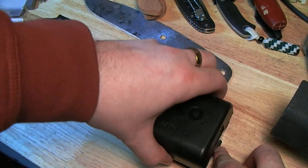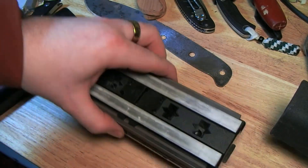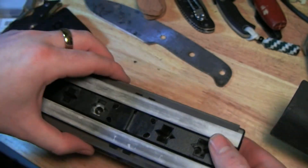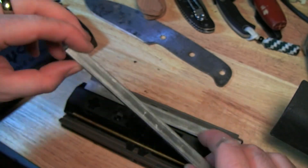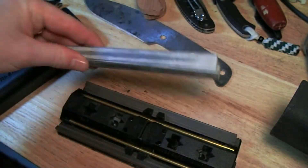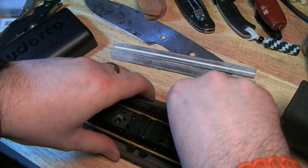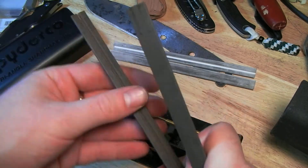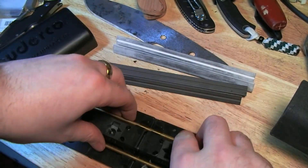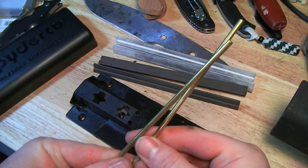Lift off the cover and you're confronted with everything packed away pretty neatly. Lift the stones off the top — these are the white fine stones it comes with. It also comes with some grey medium grit stones and a pair of brass safety rods.